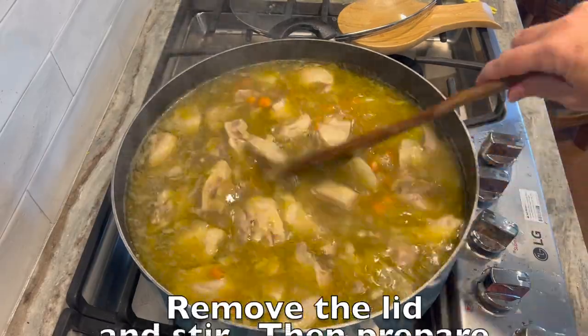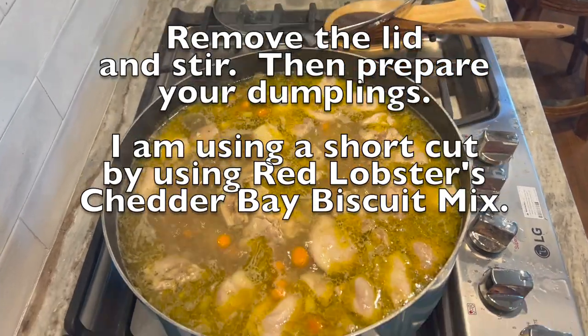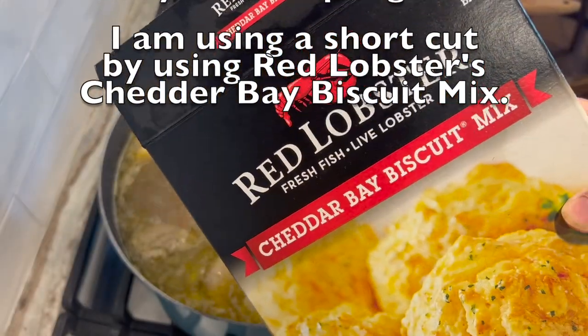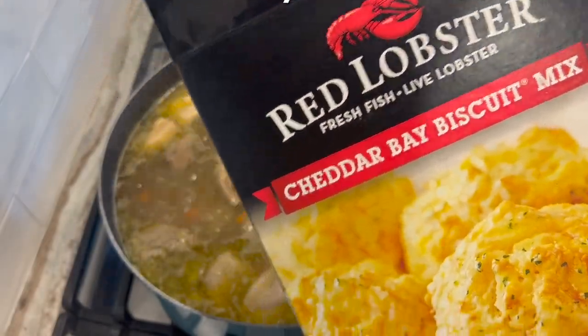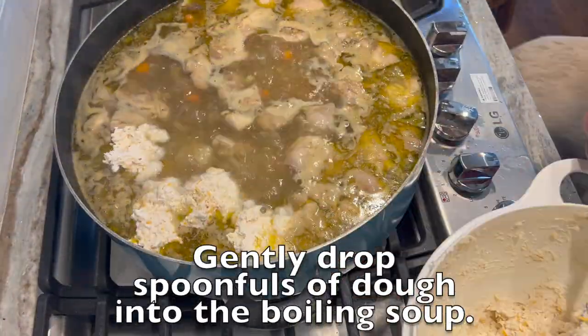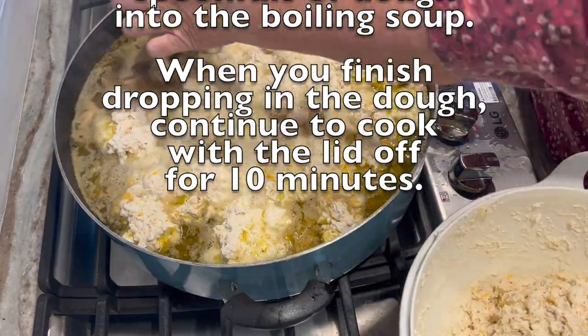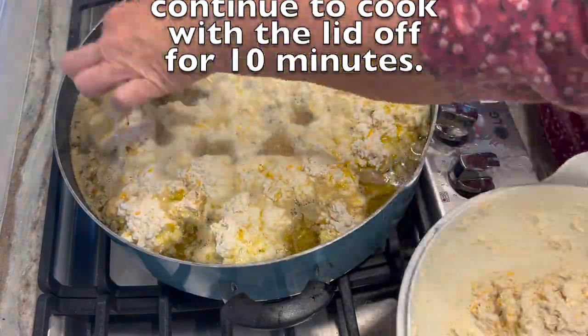After 30 minutes I will prepare my dumplings. For my dumplings I chose a shortcut, which is using the Red Lobster Cheddar Bay Biscuit Mix, and after you mix the batter you gently drop little spoonfuls of this yummy goodness into my boiling soup until you use all of the dough.